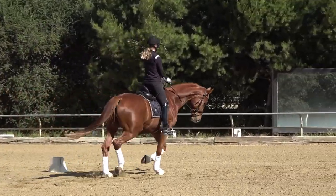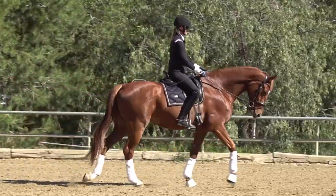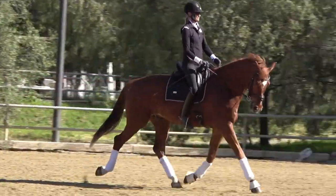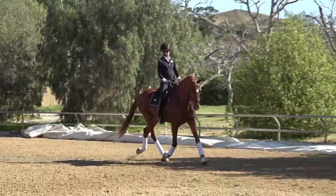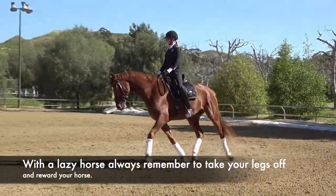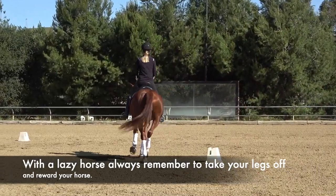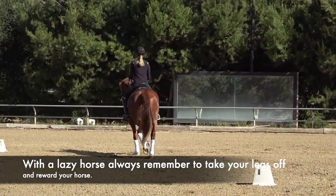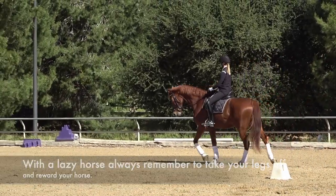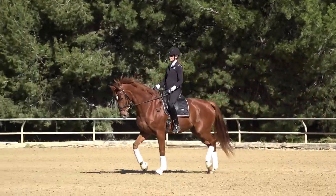Very gradually in the downward transition — now come on, go, quick in the upward transition, good boy. Then take your legs off and reward your horse. With a lazy horse you've really got to remember to take your legs off. Gradually in the downward, keep him walking, and then go — quicken that upward transition.